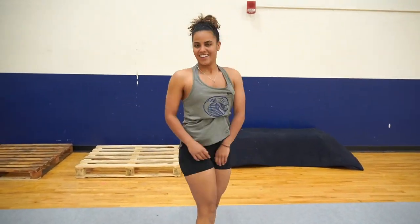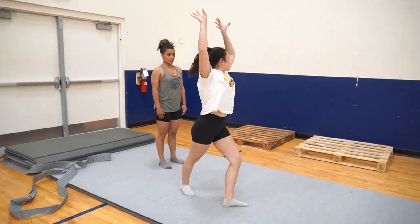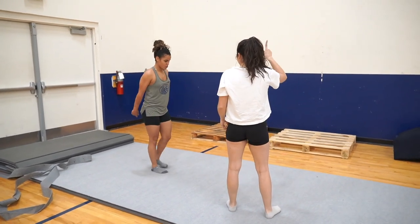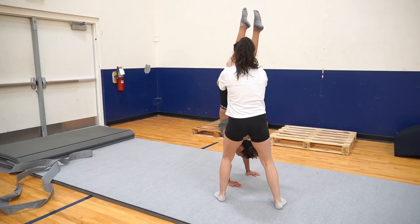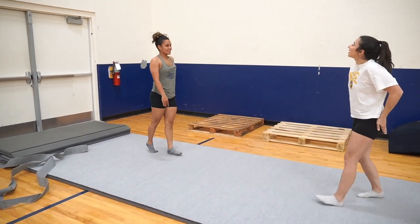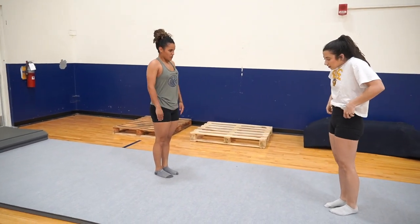Same thing — reach out, put your toes to the ceiling, and then come back down. Hold on my toes, toe to the ceiling, squeeze your core. Yes! That was good. Try to squeeze your butt and hold everything tight. I'm seeing stars.